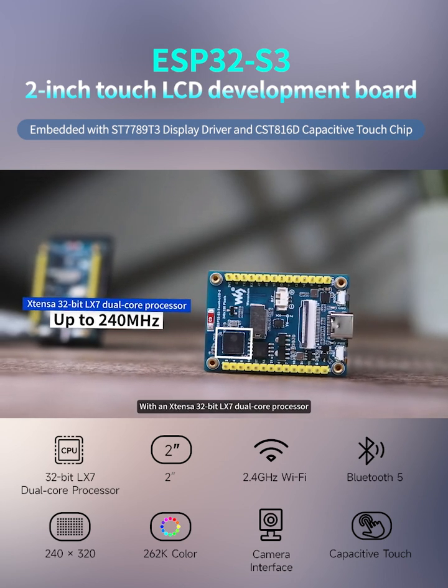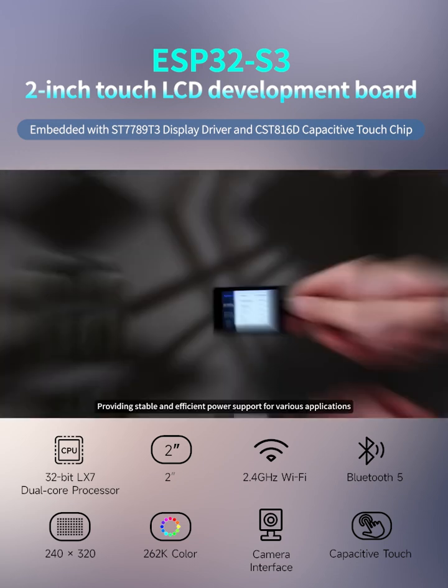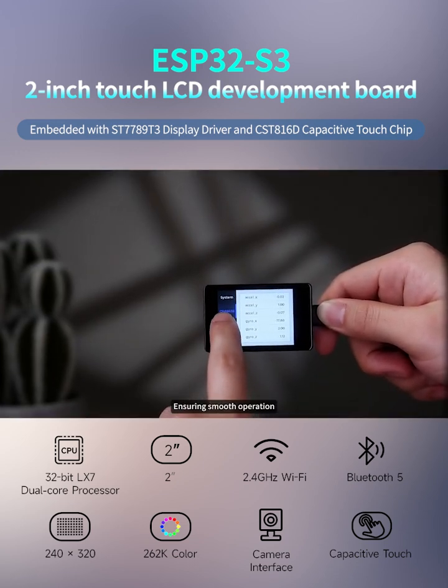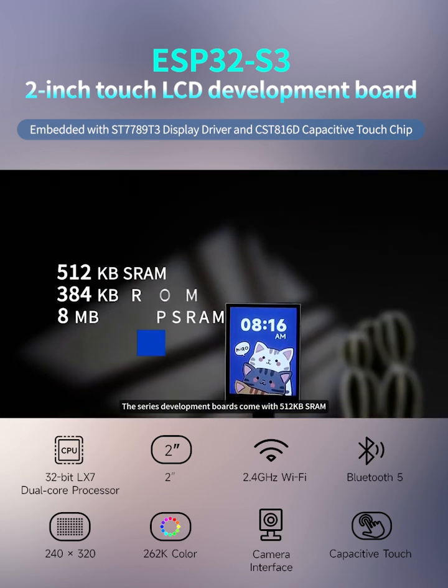In terms of core configuration, the two development boards are equipped with an Xtensa 32-bit LX7 dual-core processor with a frequency as high as 240 megahertz, providing stable and efficient power support for various applications and ensuring smooth operation.